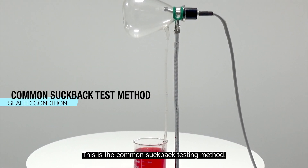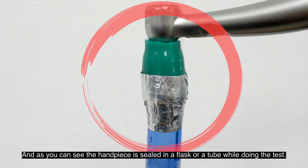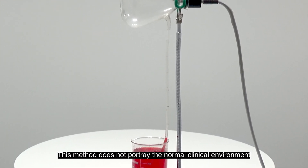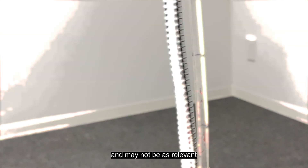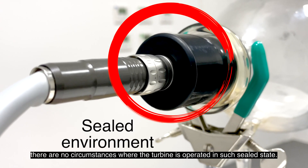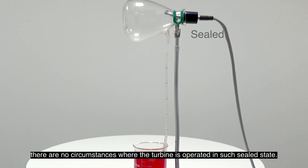This is the common suckback testing method and as you can see, the handpiece is sealed in a flask or a tube while doing the test. This method does not portray the normal clinical environment and may not be as relevant, since during a normal treatment procedure there are no circumstances where the turbine is operated in such a sealed state.